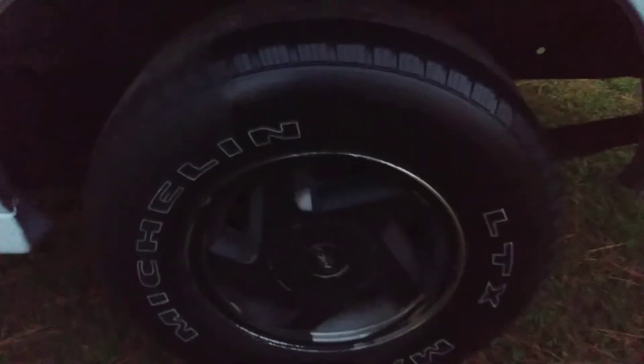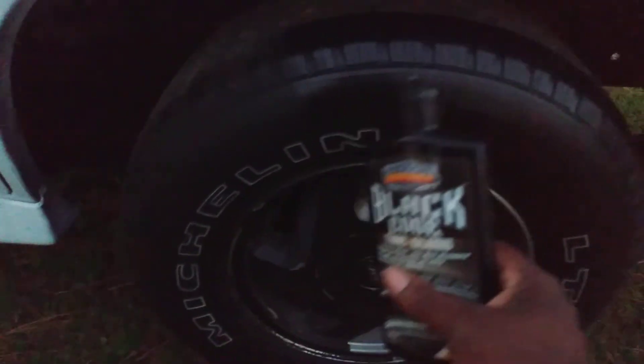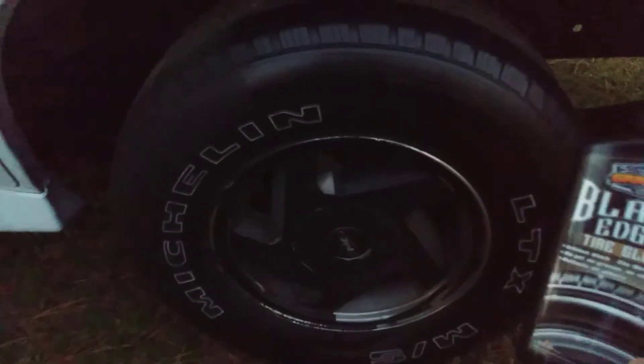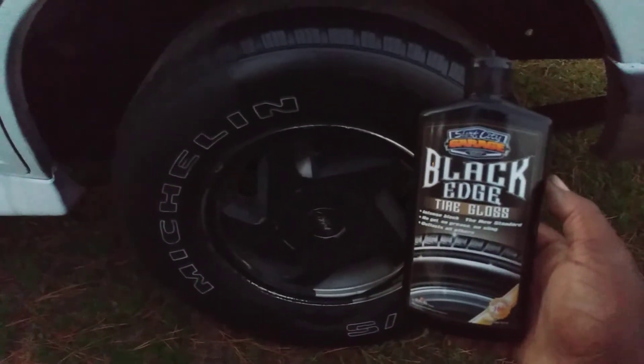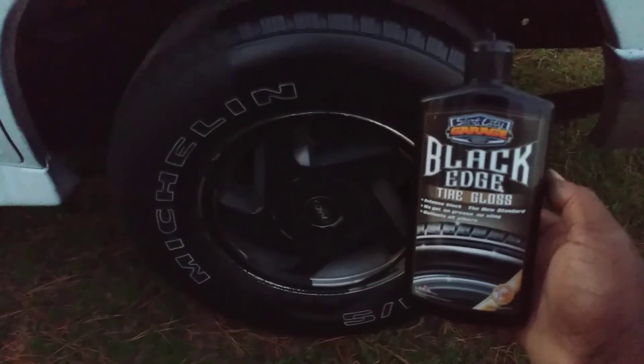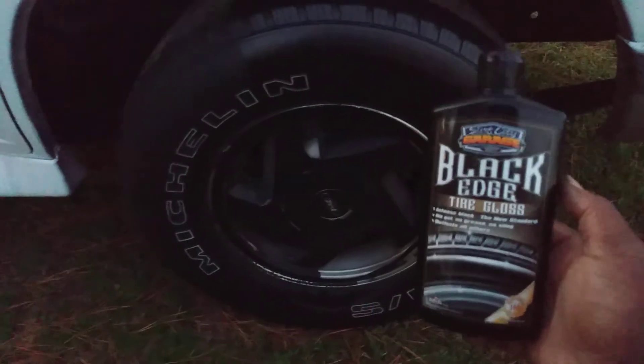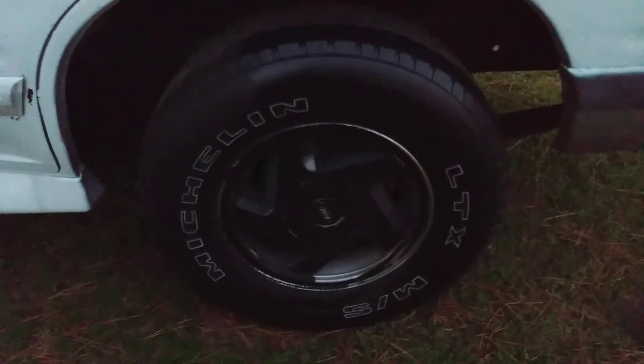It gives a great shine — more of a medium to high gloss — and you can see the difference between the treated and untreated side. If you're new to my channel, hit that subscribe button, and until next time I'll catch y'all on the next video. Peace!